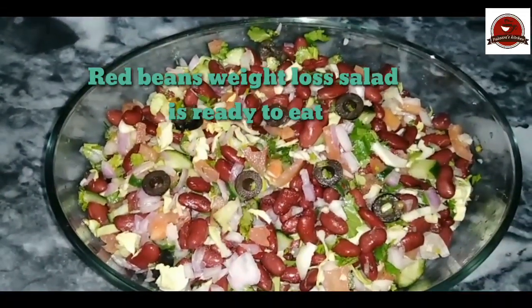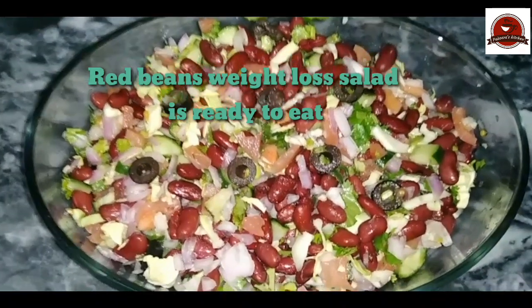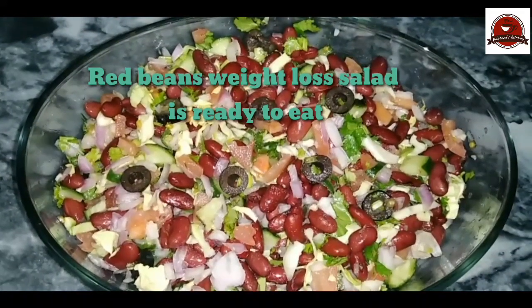The weight loss salad is ready! We have made this with vegetables. Red beans are also very effective — they help you balance your cholesterol and blood pressure levels.